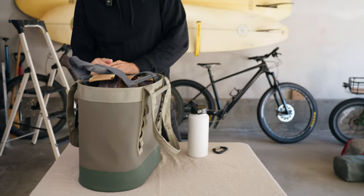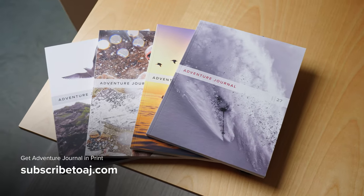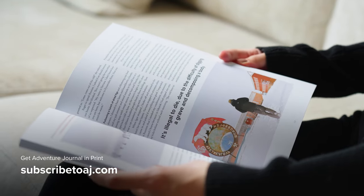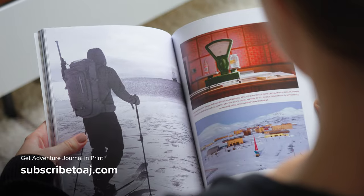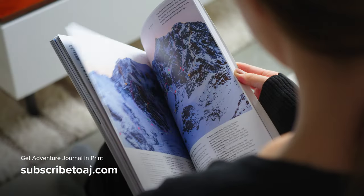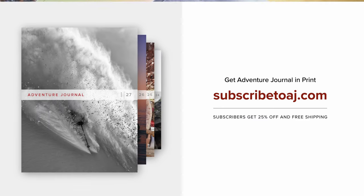I'm Steven Casimiro for Adventure Journal. Subscribe for more outdoor gear reviews, and thanks so much for watching. Adventure Journal is a quarterly print magazine featuring inspiring stories, incredible photography, and fantastic design. If you love traveling, the outdoors, and adventure, you'll love AJ in print. Support independent media and subscribe at subscribetoaj.com.